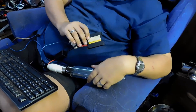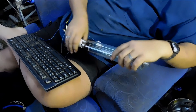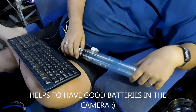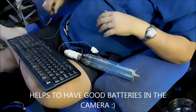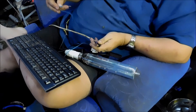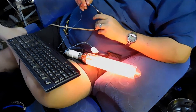12 volt 35 watt HID car ballast, 35 watt Philips SOX Plus low-pressure sodium lamp, and a 12 volt power supply — a little bit dodgy, wouldn't quite recommend it, but here we go.